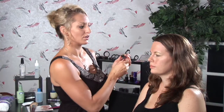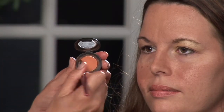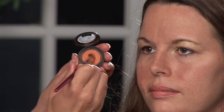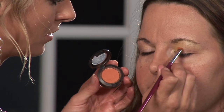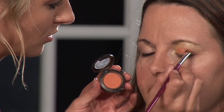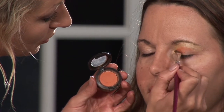Next we are going to move on to our medium base color. I'm going to use this nice pretty pumpkin orange, and I'm going to apply it with my angled brush. I'm going to start right in the inside and bring it all the way out to the crease.